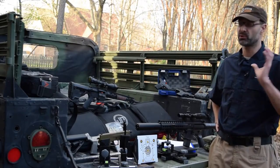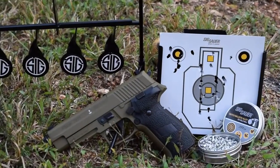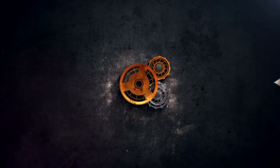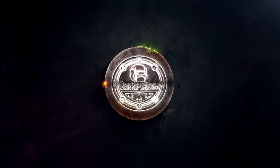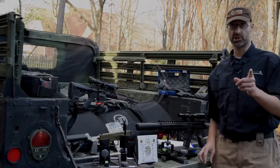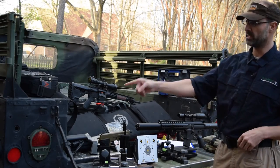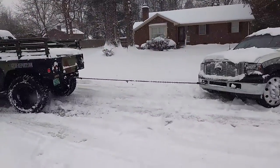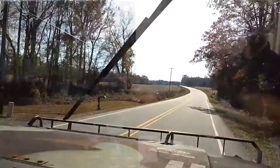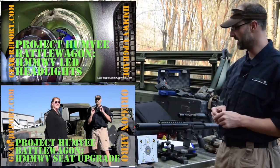Hey GearHeads, Jeff with Gear Report here at the Project Humvee Battle Wagon to talk about some air guns from SIG. So if you're new to the channel, here at Gear Report we do a few things — it's all outdoor based. We've got the Project Humvee Battle Wagon; if you like surplus Humvees, custom modifications, and off-road vehicles, stick around. We've got a lot of content already out and coming on that.